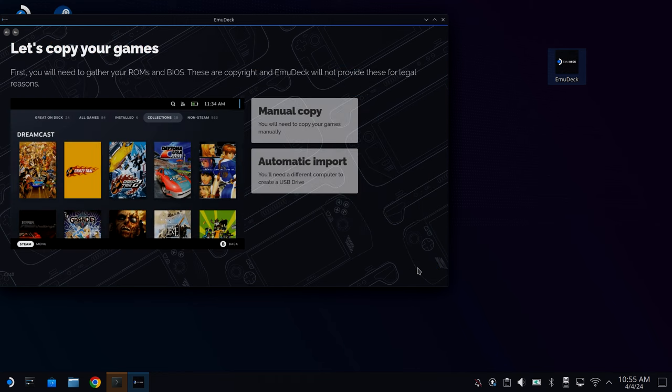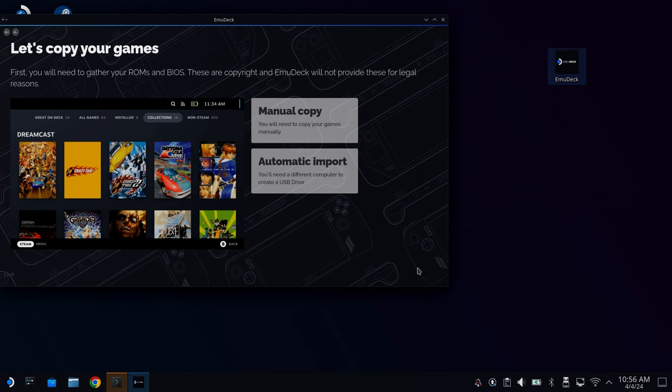The next step is to import the games. There are three ways of getting games onto your Steam Deck: you either send them wirelessly from your PC, which will require manual copy; you can stick them on a USB drive, which means using manual copy or automatic import; or you could download the games directly to your Steam Deck, in which case you'd again use manual copy. As I've backed up my physical games onto my PC, I'm going to transfer them wirelessly over my network, so I'm going to choose Manual Copy, then open the Emulation folder ready to copy my files across.